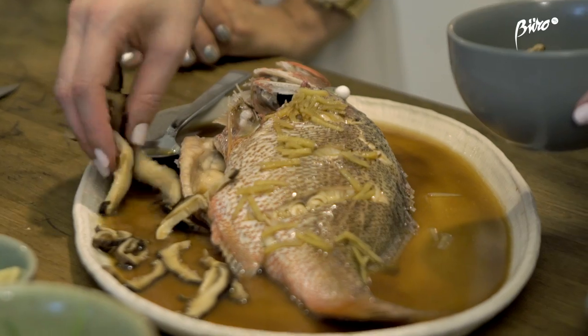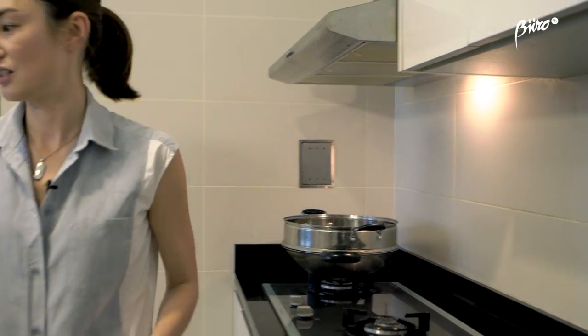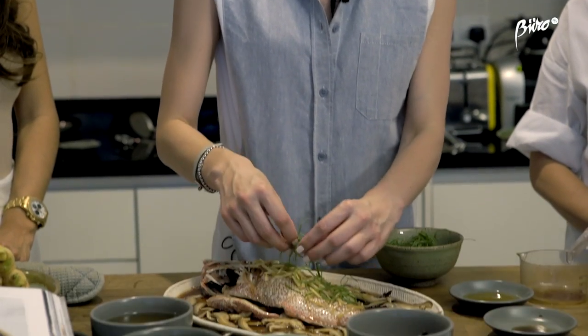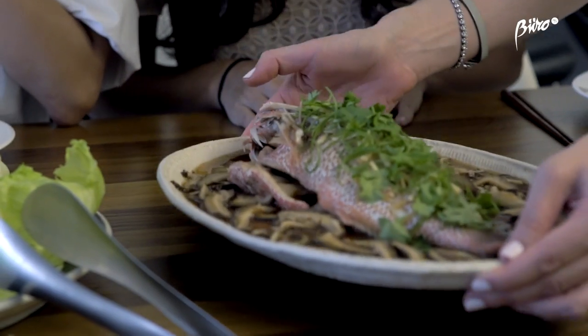These mushrooms are already pre-cooked. This is the peanut oil — this kind of has to be scalding. And there you go — voila! Here's our Chinese style steamed fish with shiitake mushrooms.